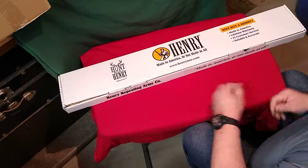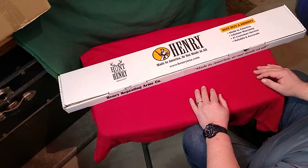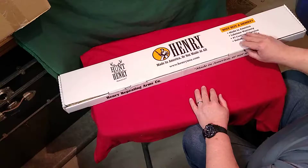Hey, it's VaccaroJack here. I just got home with my new Henry Lever Action Case Hardened 45 Colt. I look forward to taking it out of the box and giving you a look at it.